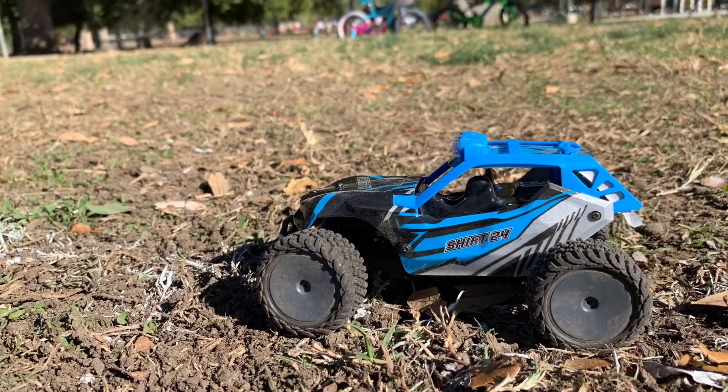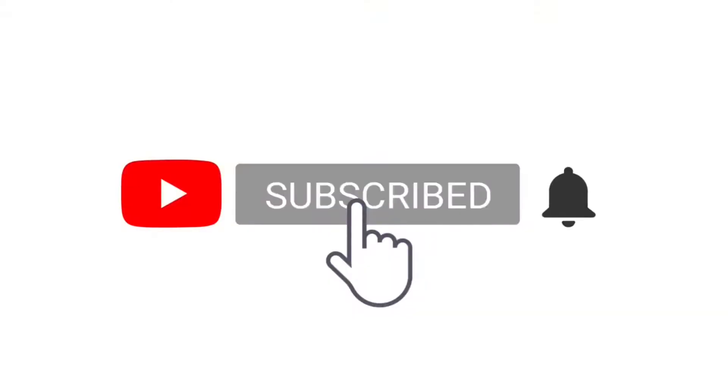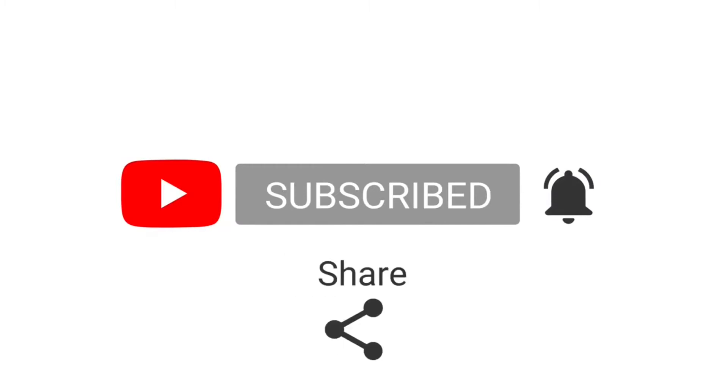Thank you guys for watching. Don't forget to hit subscribe, like, and stay tuned — I'll see you in the next video.